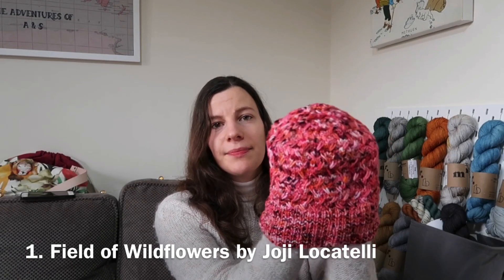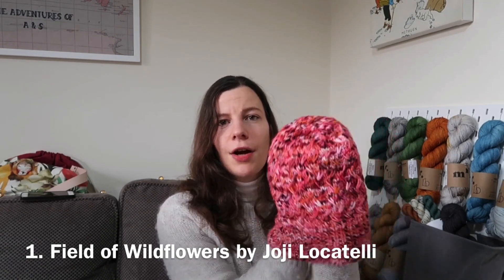That's all the free patterns covered, so on to the paid-for patterns. I'll start with an absolute favourite for using variegated hand-dyed yarn, and that is the Field of Wildflowers Hat by Hohe Locatelli. I knit this one about a year ago.